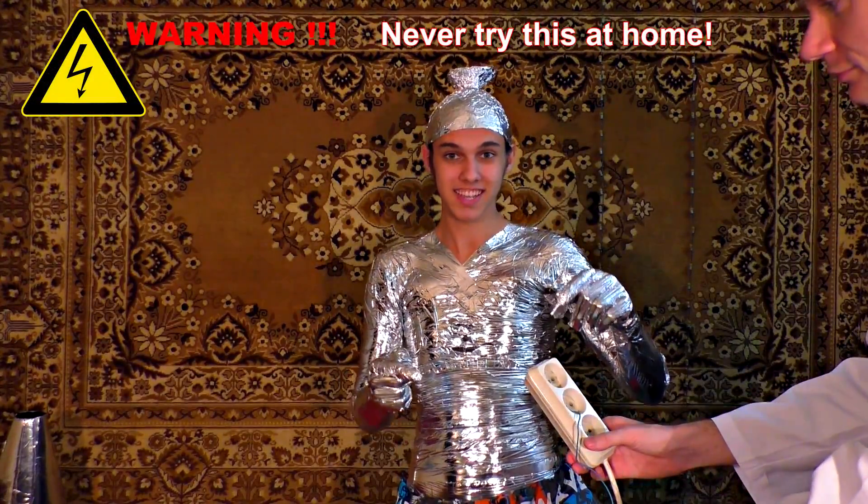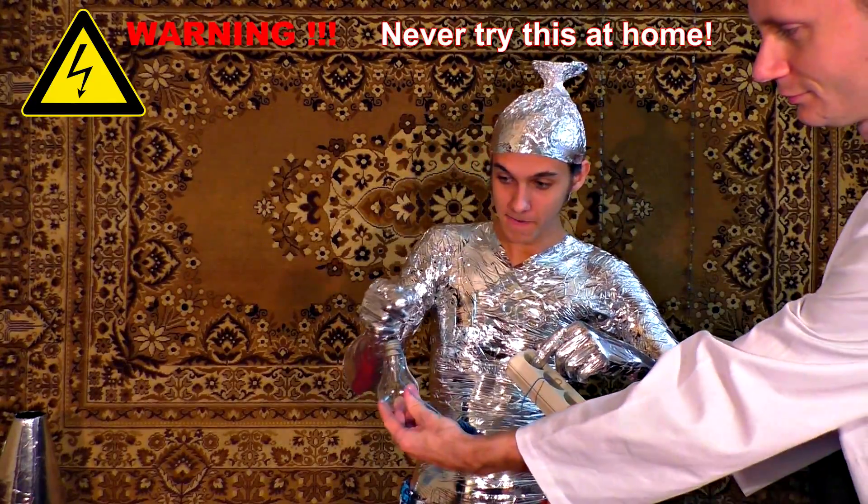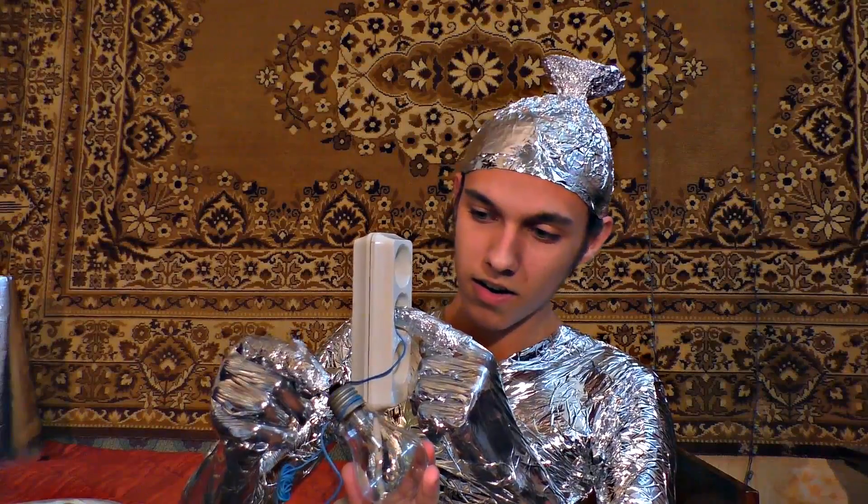Now we will run 220 volt current through this suit — here and here. Never try this at home. It is sparkling very cool.